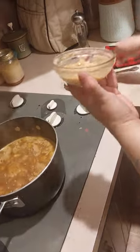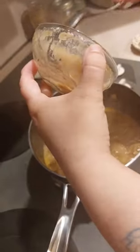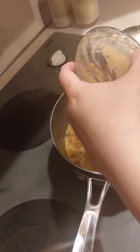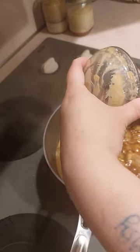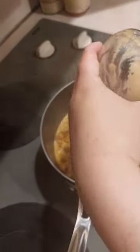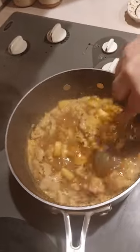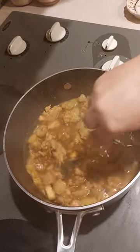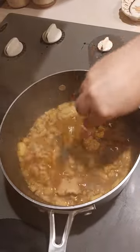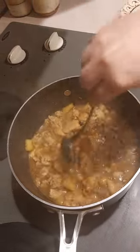Then carefully spoon it into your pot and mix it in. It needs to be boiling, because that's what's going to make it work — that's what activates the flour and makes it thick.